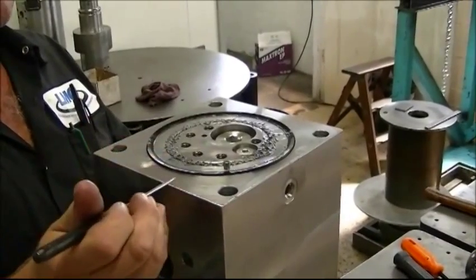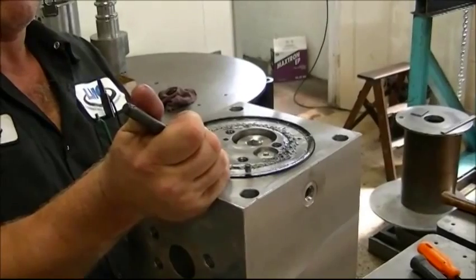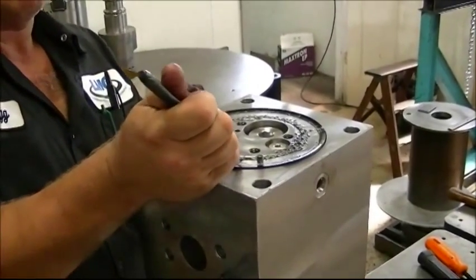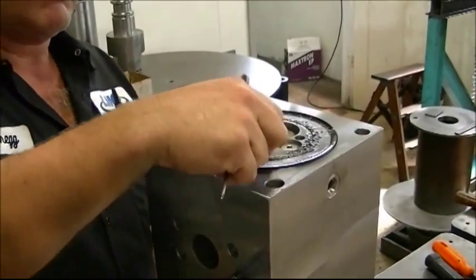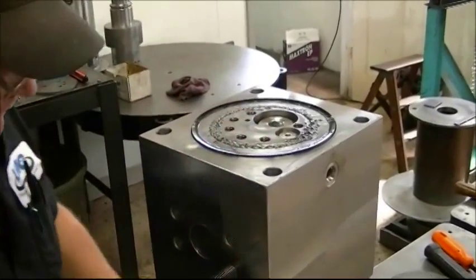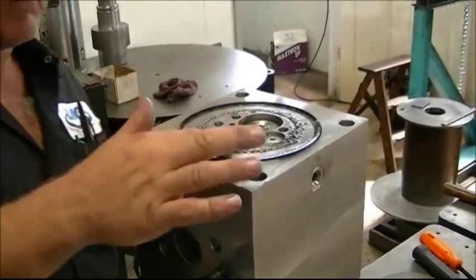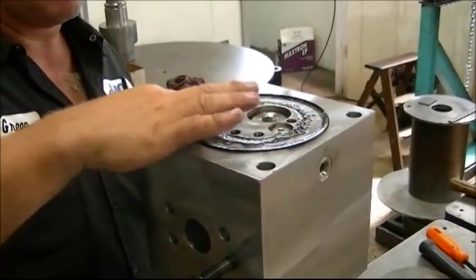Just as with the prior bearing installation, Greg consolidates the bearings to eliminate any undue space, then installs the last bearing. He then greases the spaces on top of the bearings. The next and last procedure will be the keeper plate installation.